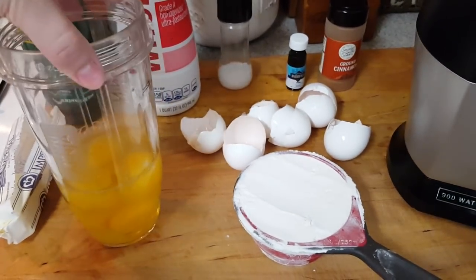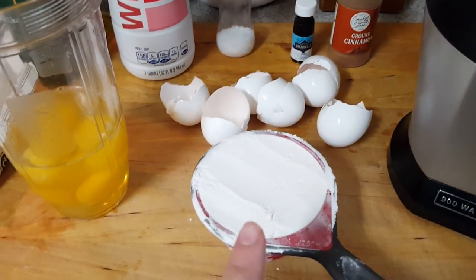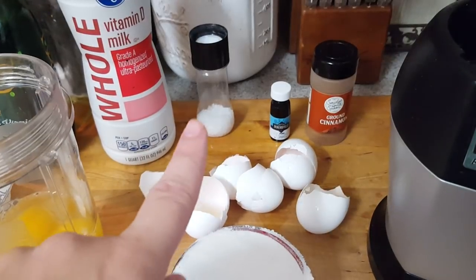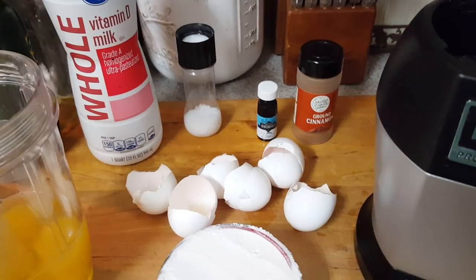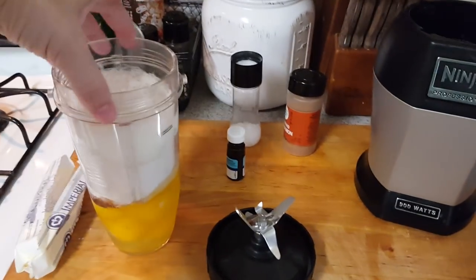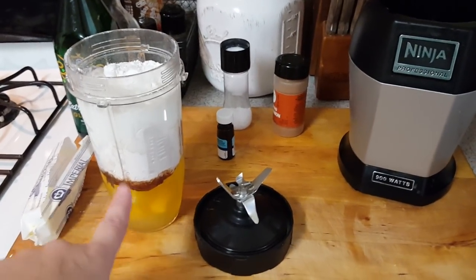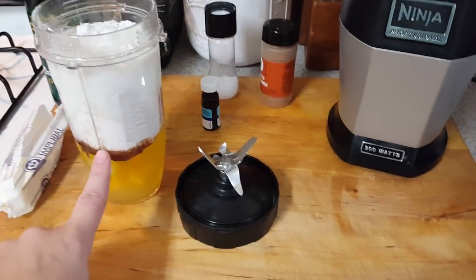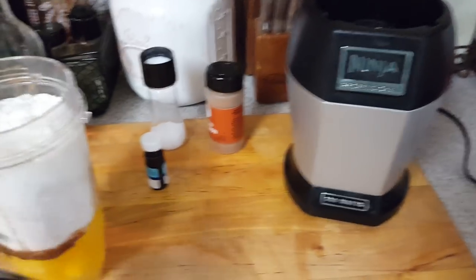I have the 6 eggs in here and then I'm going to add the other things. I'm going to add the flour, a pinch of salt, just sprinkle some vanilla and sprinkle some cinnamon. Literally that was the exact amount of room I needed in this cup. So I have the eggs, the cinnamon, the vanilla, the pinch of salt, the 1 cup of flour, 1 cup of milk — and that's it. I'm going to blend it in my Ninja.